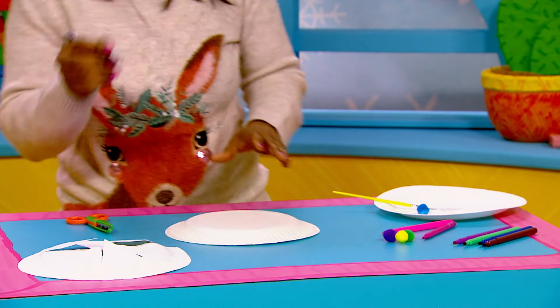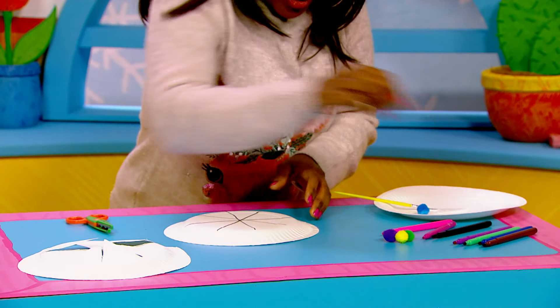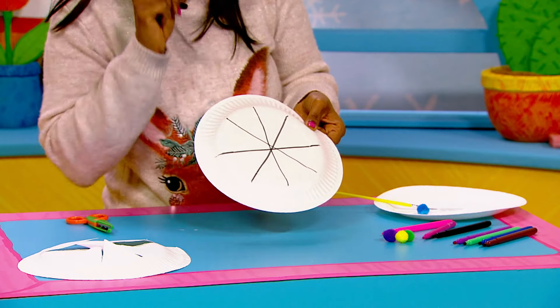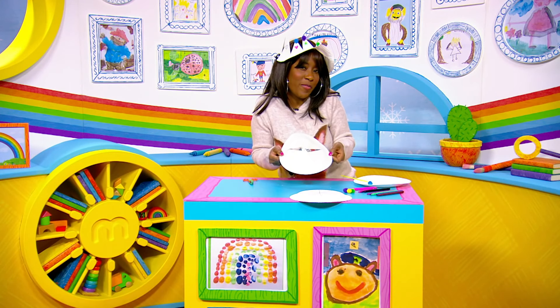The first thing we will need to do is draw a cross on our paper plate and then a star. Make sure you ask a grown-up to cut along those lines for you, and once they've done that you'll end up with something that looks a little something like this. Now it's time for the fun part — we're going to decorate it!